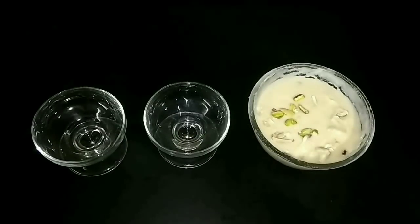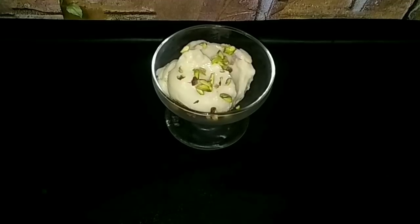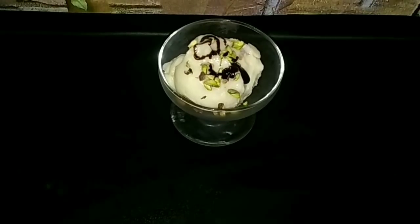I am going to serve it in a bowl. If you have a scoop of ice cream, you will serve it in the bowl. The shape is correct. If you are going to serve it for the last time, you will need nuts, lighter and chocolate syrup. This is optional, but it is very attractive.